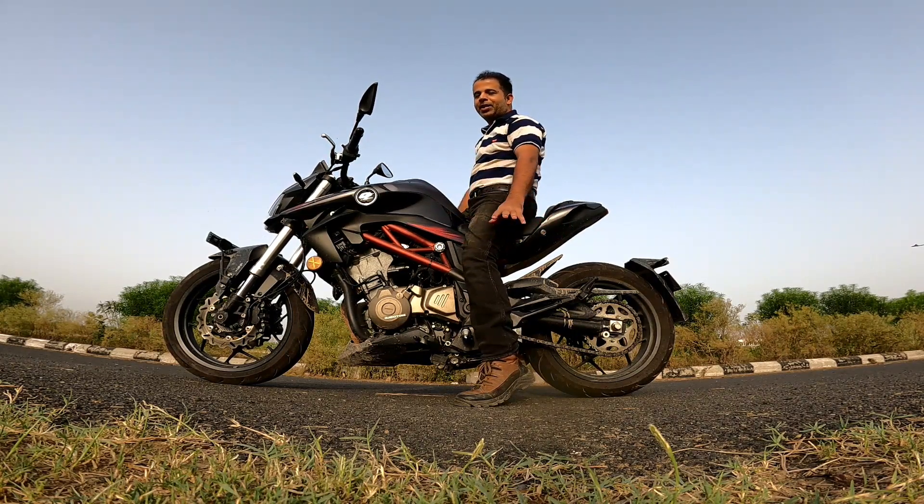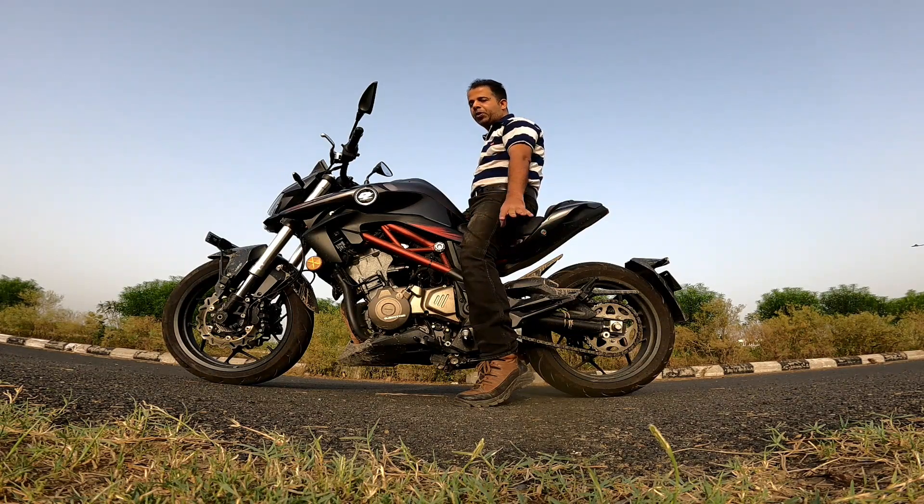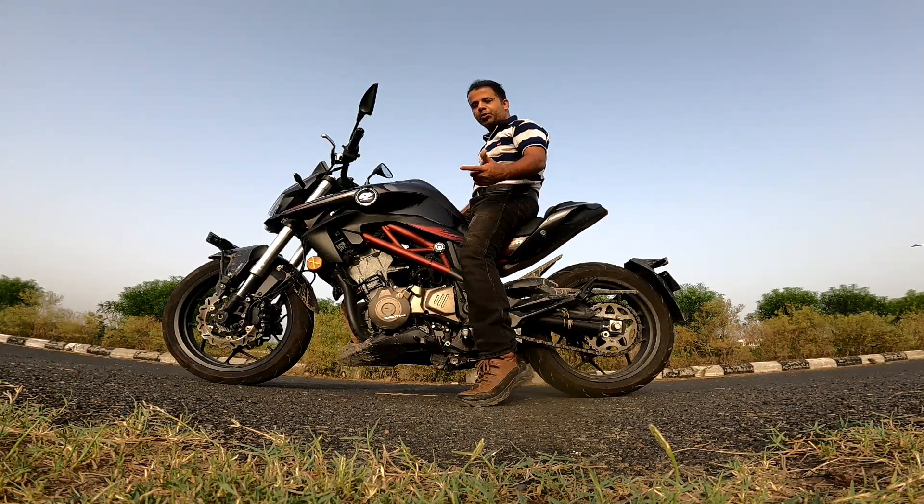The crux of the matter is that if you are around my height — 5'1" with a 27-inch inseam — you would be able to ride it easily. And even if your inseam is around 25 inches, you would do just fine and be able to ride it. I hope you liked the video!